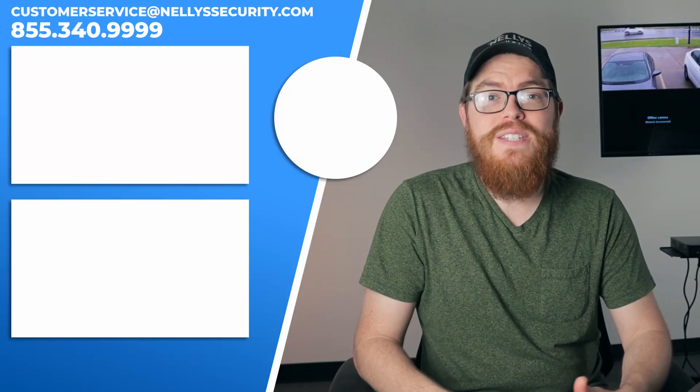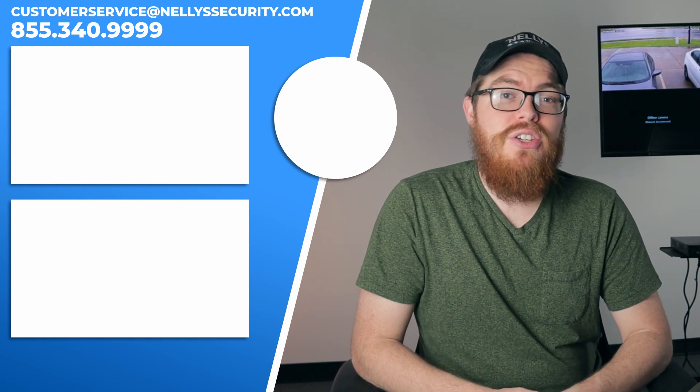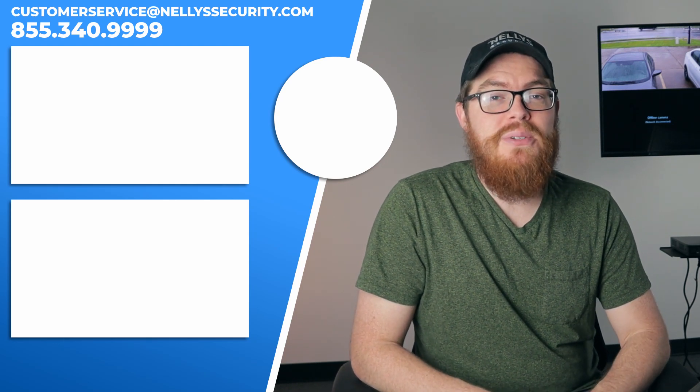That's it for this video and for this series focusing on the Uniview motorized lens security cameras. Keep an eye out for our next video, which will be the full review from start to finish. I hope this video was helpful for you. If you enjoyed it, be sure to give it a thumbs up and subscribe to our YouTube channel so you don't miss another video. Thanks so much for watching and we will see you next time.